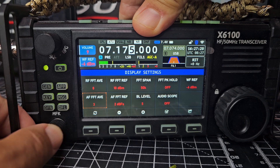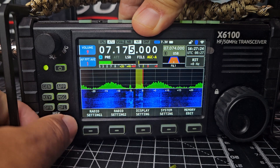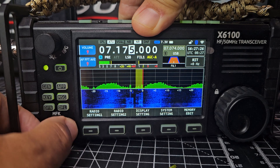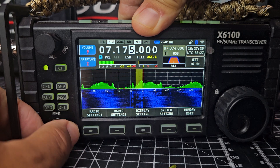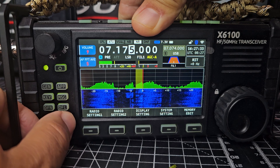Display AF FFT average — I'm not seeing a big difference, but I'm sure it does matter with weak signals.